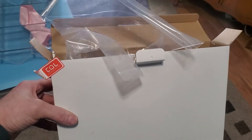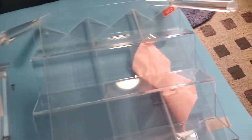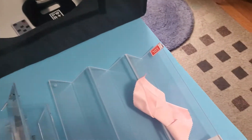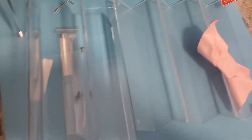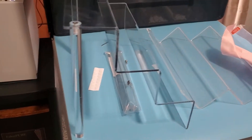Putting together some new shelving units for my Star Wars Luke Skywalker collection. I bought two of these. Got the first one together here.